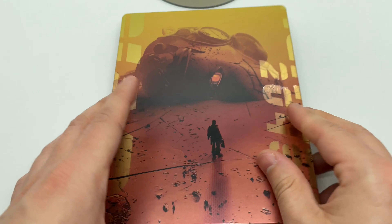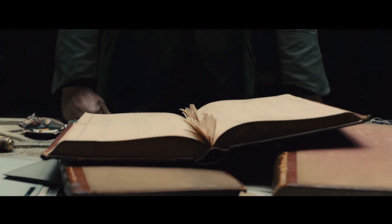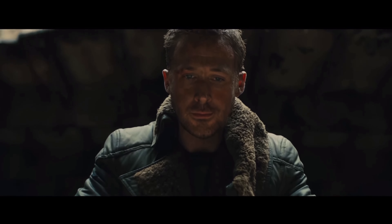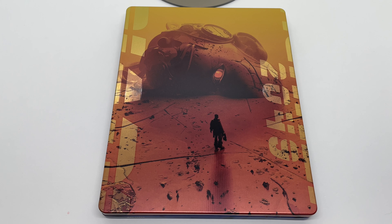This Mondo steelbook is very clean. Is it worth picking up? It is definitely worth picking up, especially if you get it at retail price. I'm missing the Exorcist Mondo X steelbook — I believe that's the only one I'm missing. Once I find that, I'll have every single one, numbers one through 49 or so.